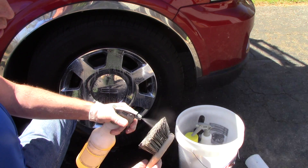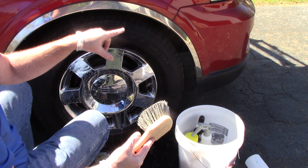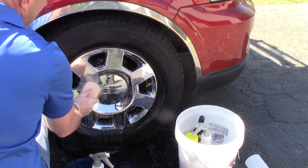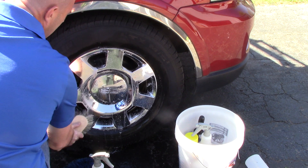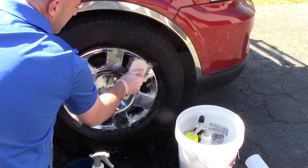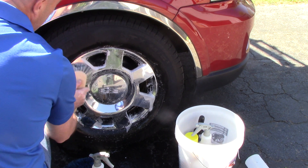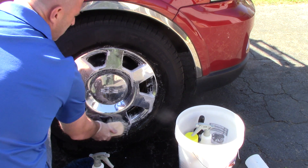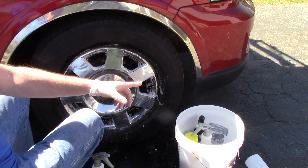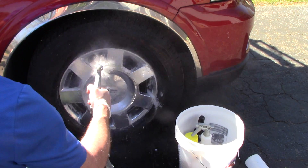I'm not dipping into a five-gallon bucket and humping it around the car. I take this 32-ounce spray bottle with a couple ounces of diluted car soap and just spray the wheel — now I've got all the lubricity I'm looking for. I can apply it to my brush, get a little soapy stuff on there, agitate the wheel, and if I want more lubricity I just spray again. Then I simply take my hose and rinse the tire down.